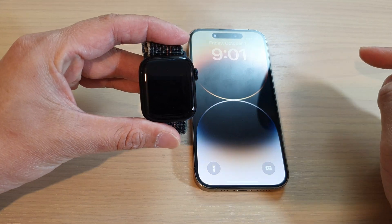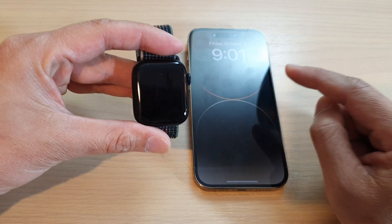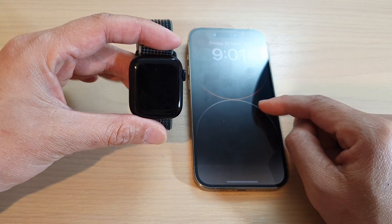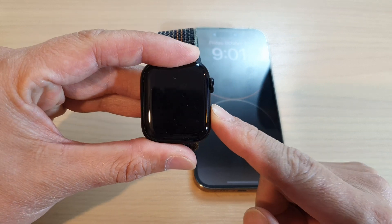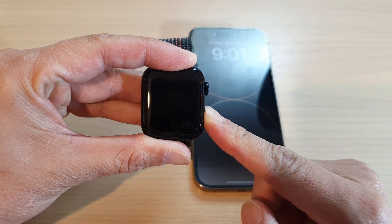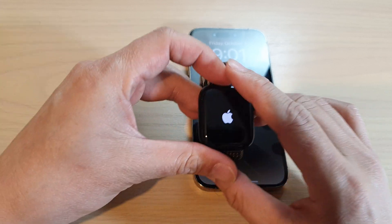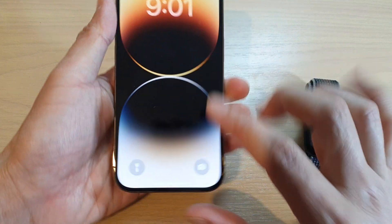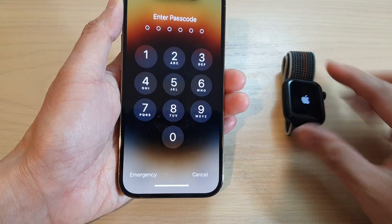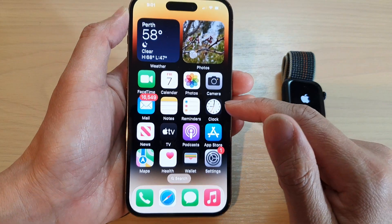Hey guys, in this video we're going to take a look at how you can set up the Apple Watch 8 for the first time. So first we're going to press on the side button here to turn on the Apple Watch, and on the iPhone you can open up the Watch app. So while that is turning on, we're going to open up the Watch app.